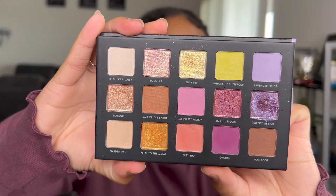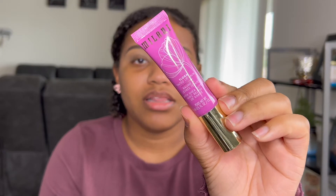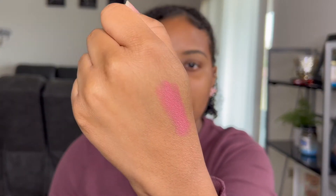Pretty spring vibes. This is the Milani Make It Last Flora — it's floral scented — lip tinted balm in the shade 190. I also picked up one of the colors in the lip collection, which is in the shade Peony. This is how it looks — super pretty.